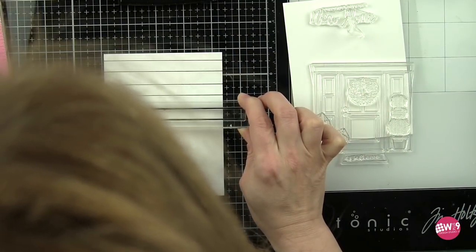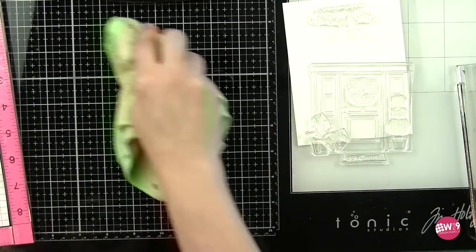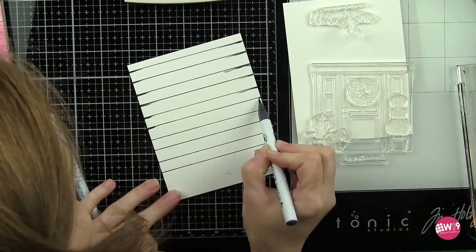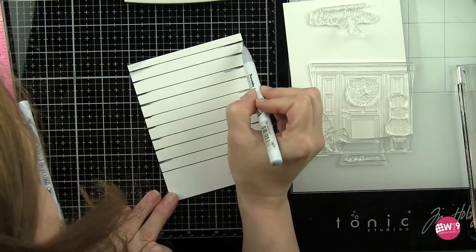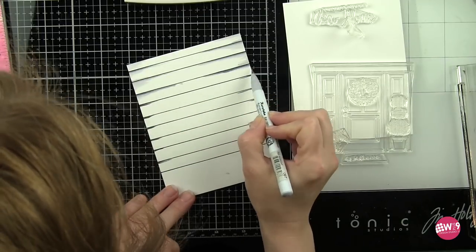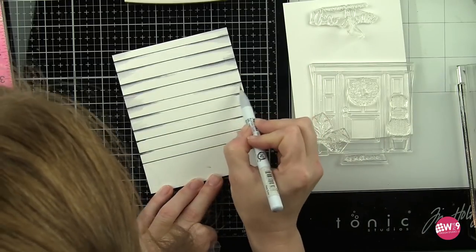We're going to start with the double lines stamp from the new home stamp set and I am first stamping this on a piece of Bristol Smooth card stock trimmed to four and a quarter by five and a half inches, and I'm going to go ahead and stamp this most of the way down a portrait style panel. Then I'm going to quickly go in on each of these lines and lay in just a tiny bit of gray ink. The beauty of this is — this is siding for a house — I want it to appear to be white but I want it to have some shading.